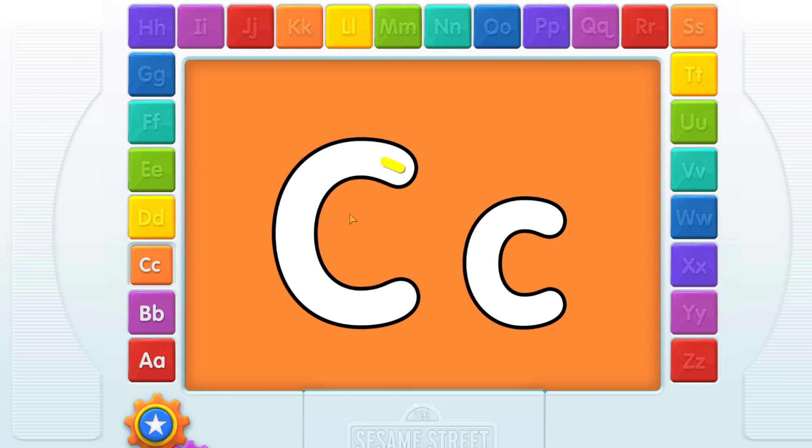C! Elmo loves this letter! You know what to do! Just follow the yellow lines to make the letters!